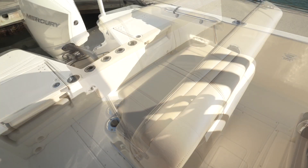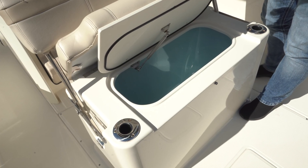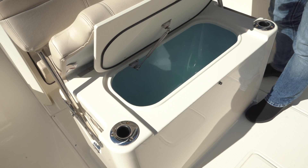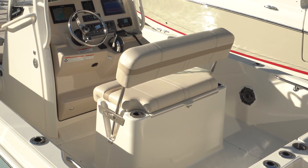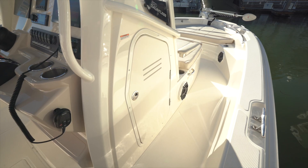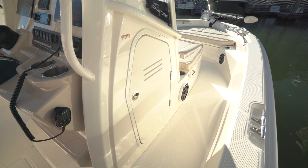Just ahead is seating with a flip seat back; this one is fitted with the optional livewell underneath the cushion. Without the livewell, there's a self-draining insulated storage in this position, making an ideal cooler. Two more rod holders are in the aft corners.